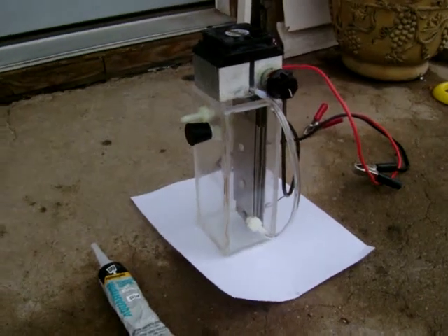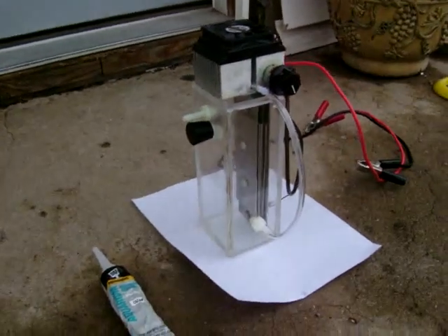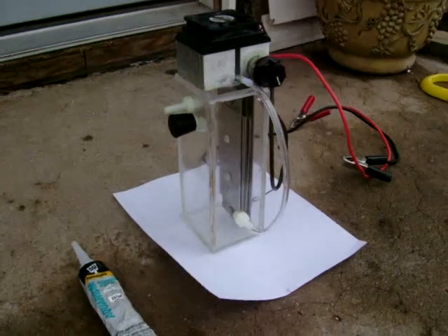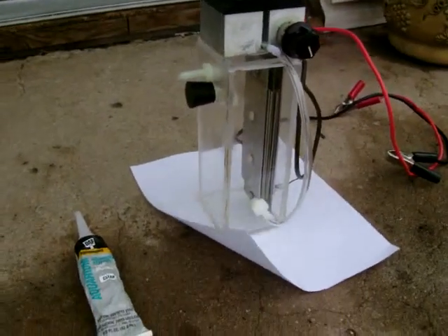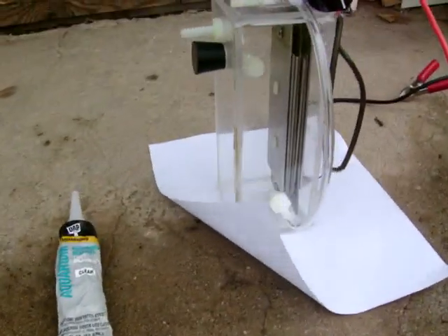Hello again, this is James with Above and Beyond Feels. I was just going to show you my new HHO generator I made. I'm going to be using this in my grandpa's truck, and I'm going to be installing it pretty quick. I was just going to show you this.